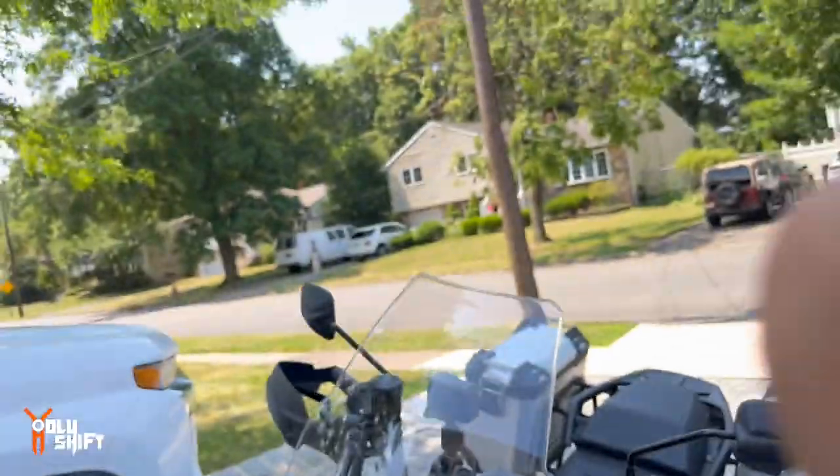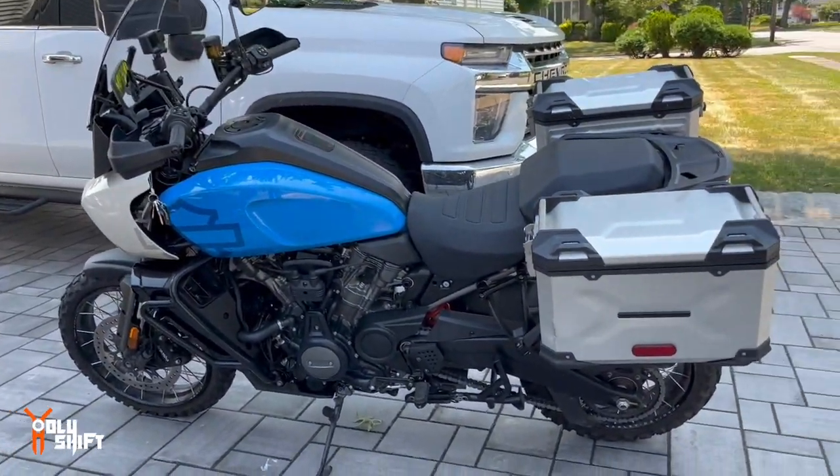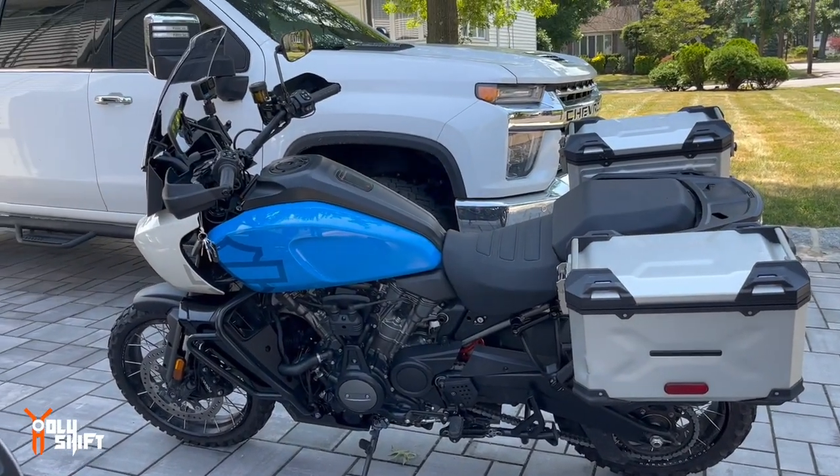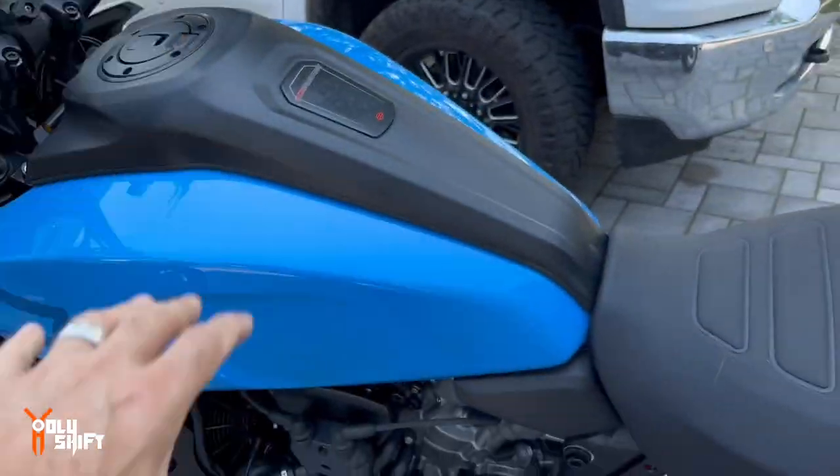As I said, the price tag — and make sure you guys note that it's not only water cooled but also liquid cooled, so you get a lot of cooling there. I think this one has a quick shifter — no, actually quick shifter is optional. It's a really nice bike.